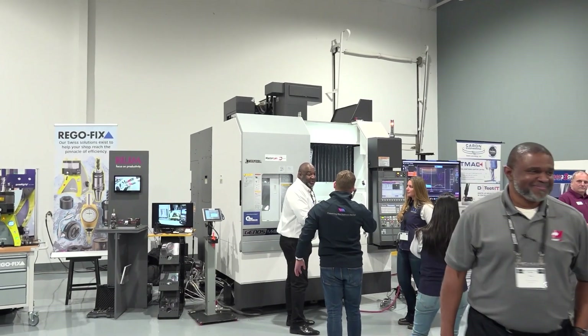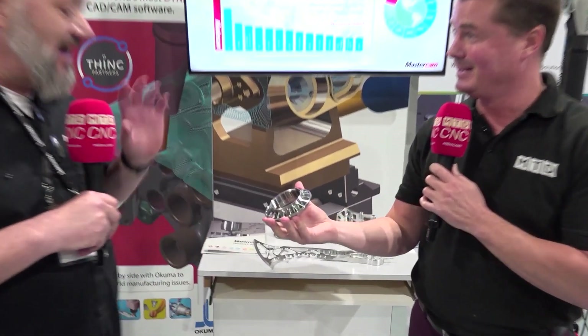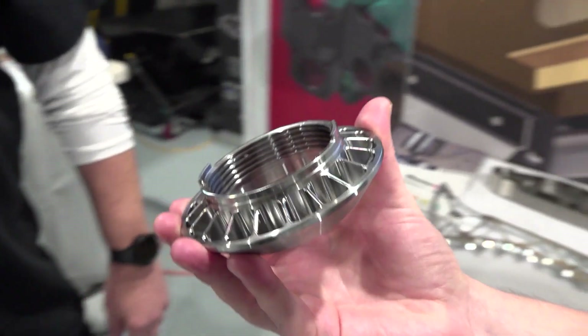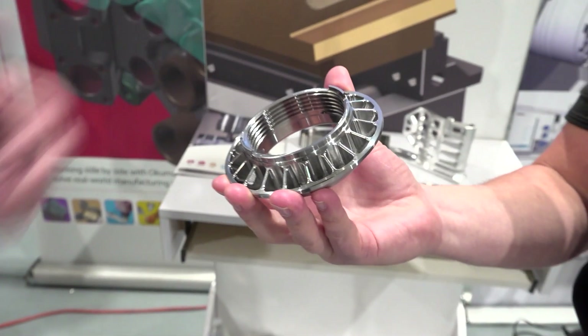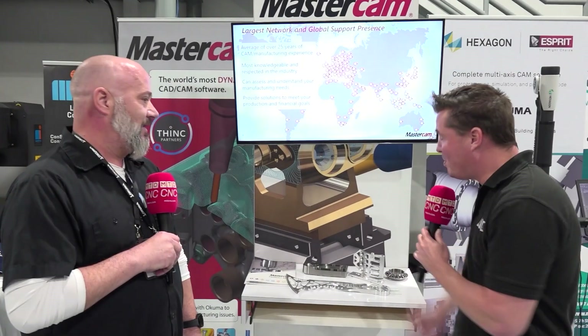You guys programmed that one as well. We'll look at that separately in a different video. What is this? That is actually the locking nut for the new next-gen NASCAR that I was able to work on with one of our partners and also with Akuma, done on the Maltus B250. Super cool parts.